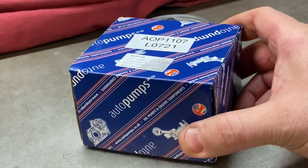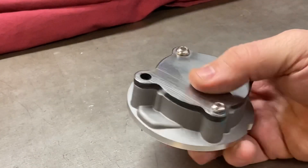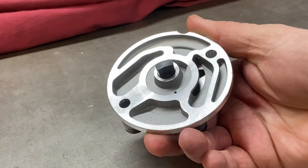You get a lot of pump for not a lot of money. So in terms of what we do with the pump, let's get into it.